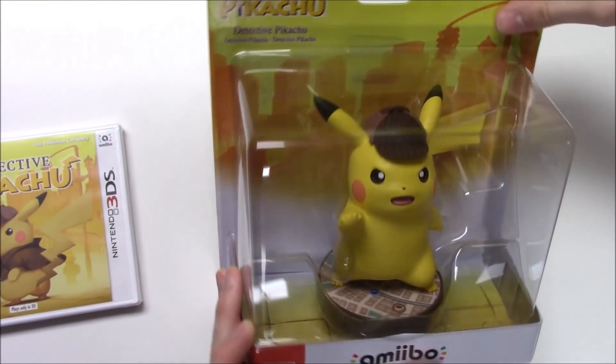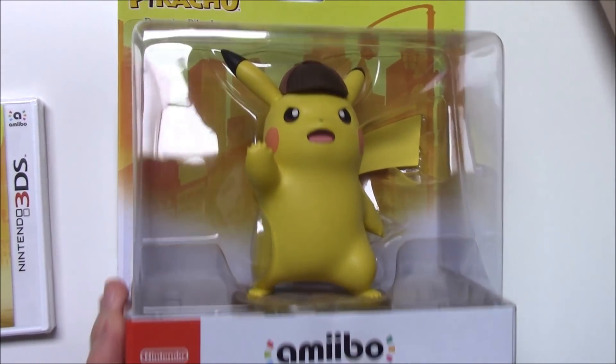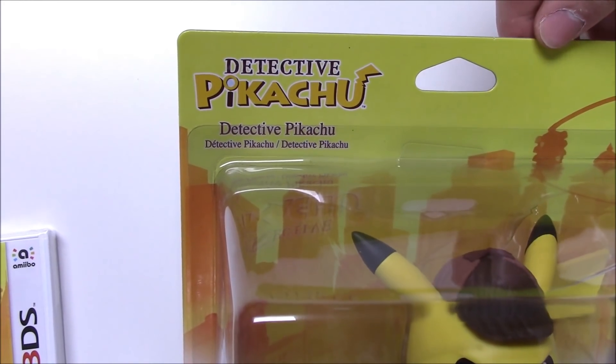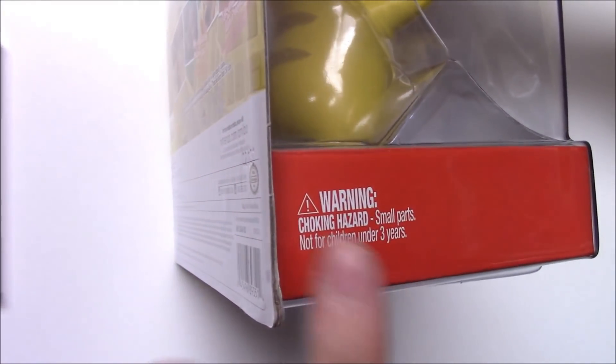I'll start off with the amiibo. Let's take a look at the packaging — we've got Detective Pikachu right there. He's angry, he's telling you to stop or something of the sorts. He's got a little detective hat on. It says Detective Pikachu, Detective Pikachu, and of course the translation. There we go — amiibo, Nintendo.